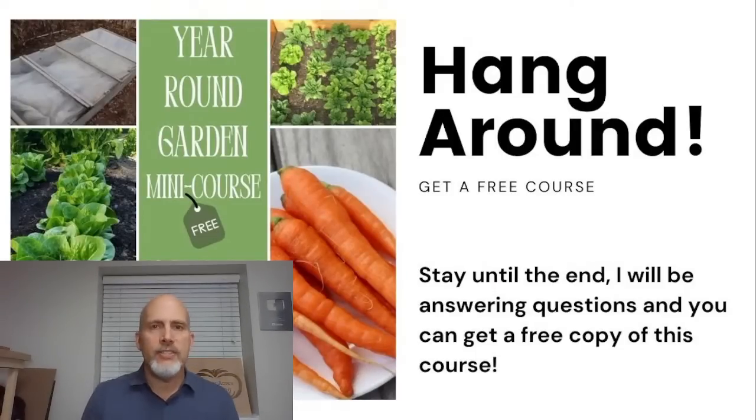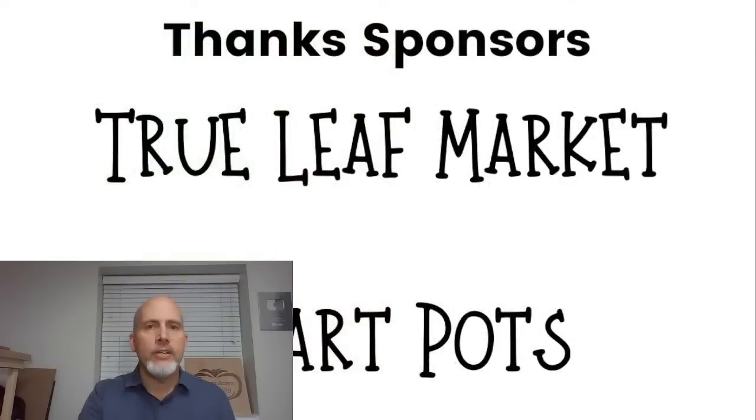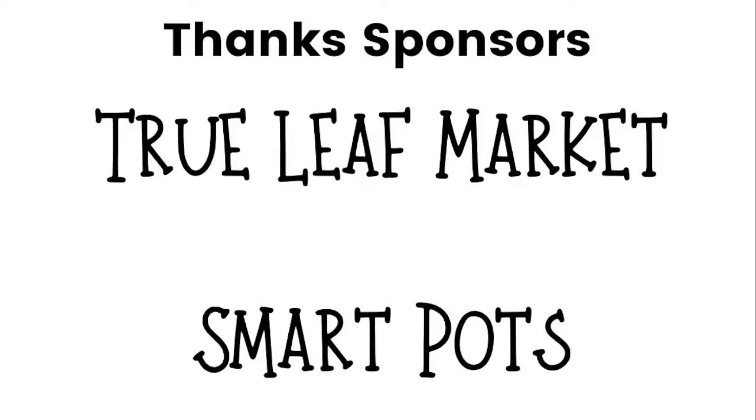A couple of business things first: hang around, we have a free mini course that we're going to be giving away at the end. There's a link in the description you can click to check that out. I wanted to thank our sponsors — Trueleaf Market and Smart Pots are sponsoring the prizes today. We're going to give away a five-gallon Smart Pot and a Stony Acres Gardening Fall and Winter Seed Collection from Trueleaf Market.